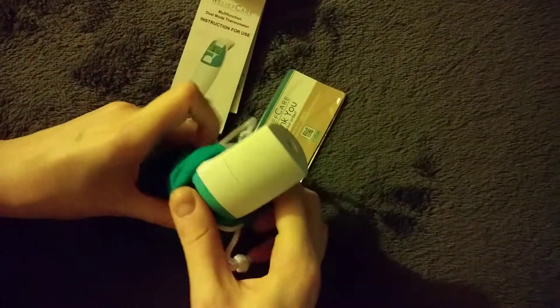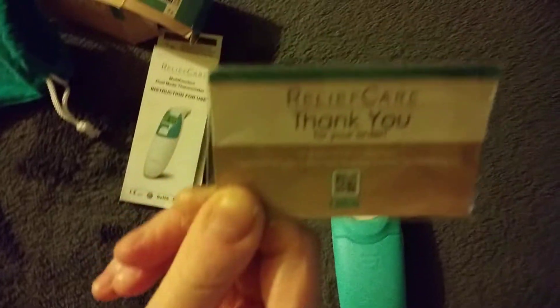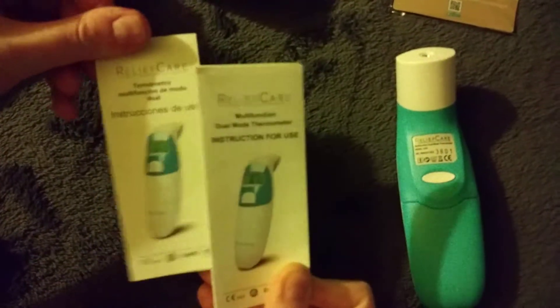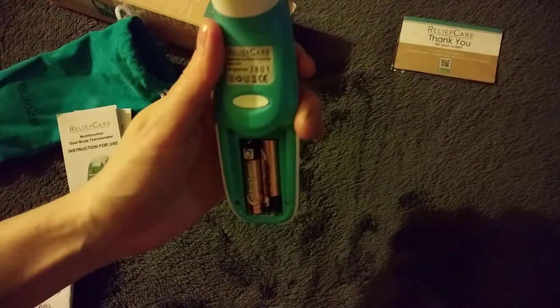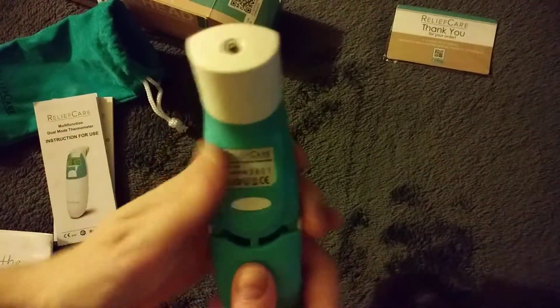Included in this box, you'll see the drawstring bag to keep your thermometer in and keep it nice and clean. There's also a little thank-you magnet from the company, and you'll find instructions in English and in Spanish. The company also puts two triple-A batteries in the thermometer, so it's ready to use once you get it.